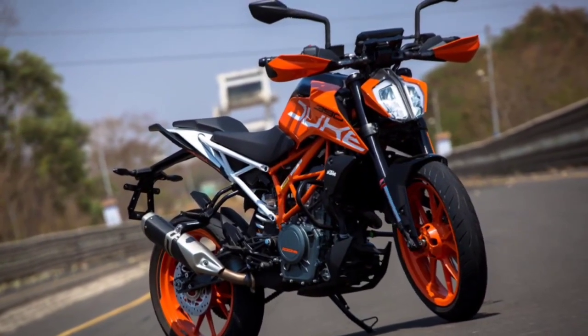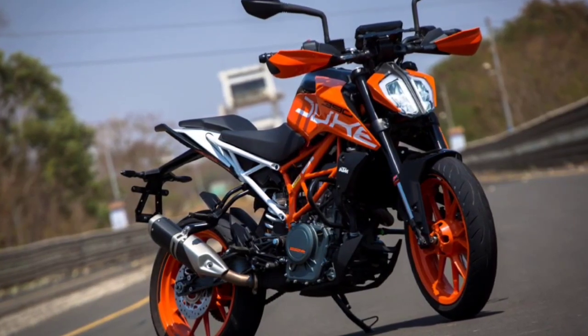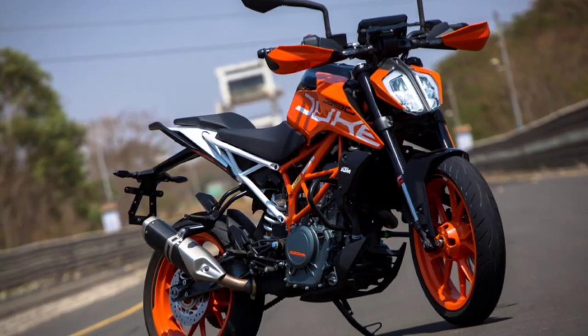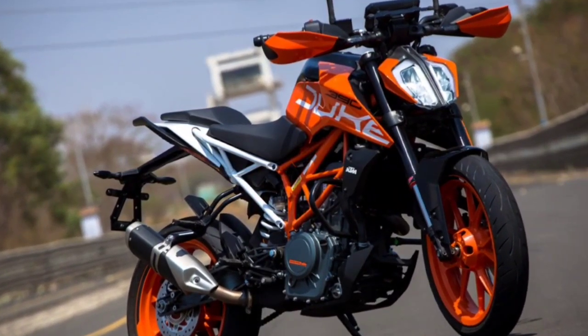Front wheel: 3.0 by 17 inches. Rear wheel: 4.0 by 17 inches. Front tire: 110/70 ZR17 tubeless. Rear tire: 150/60 ZR17 tubeless.